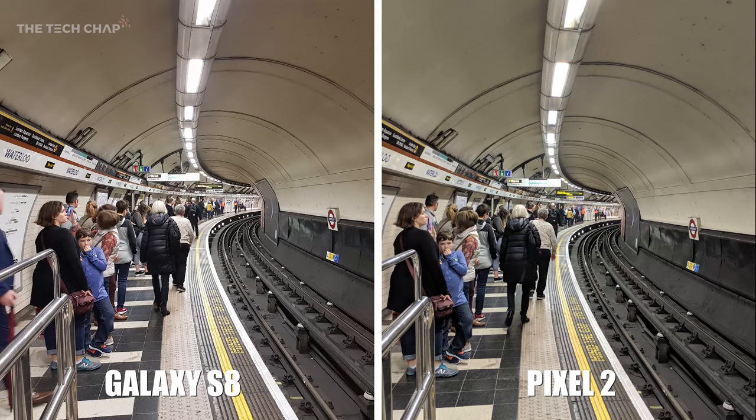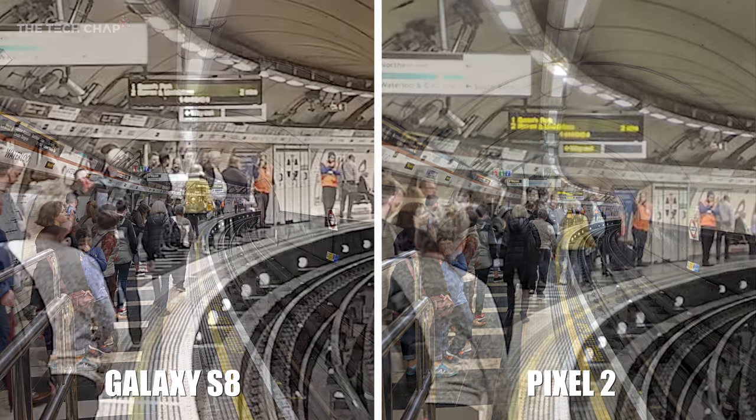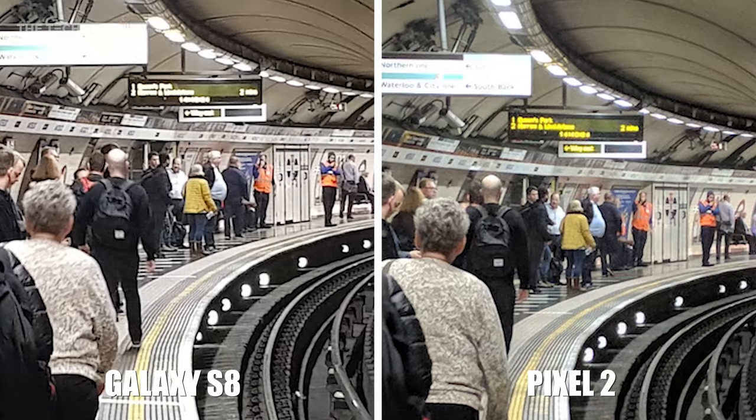Moving on to a picture of the Underground, they both look very similar, but if we zoom in five times, the Pixel 2 actually appears to handle the dynamic range of colours in the distance a bit better. I can just about make out Queen's Park on the Pixel 2, which is accurately yellow, whereas on the S8 it's just a blown out white mess.